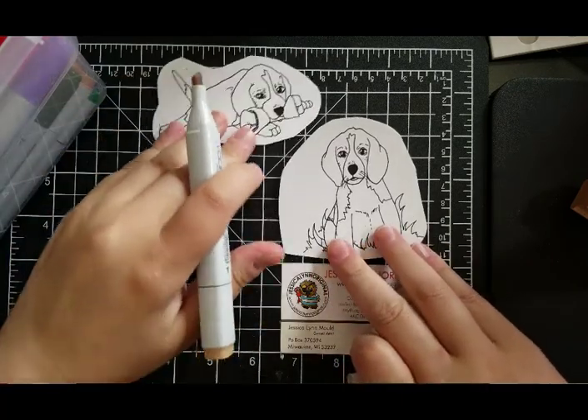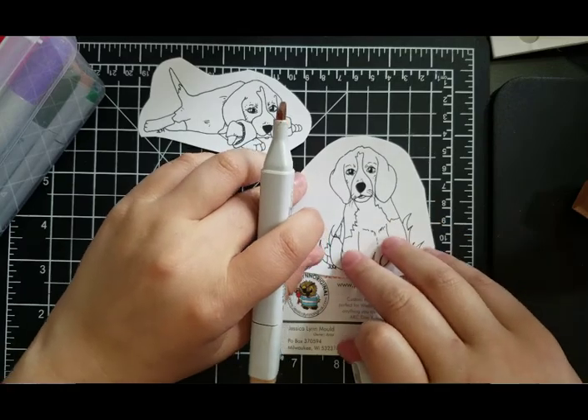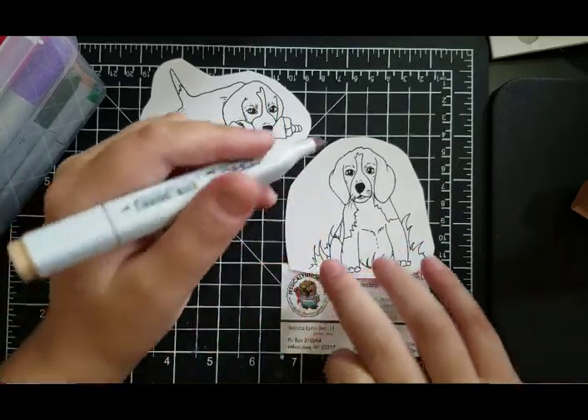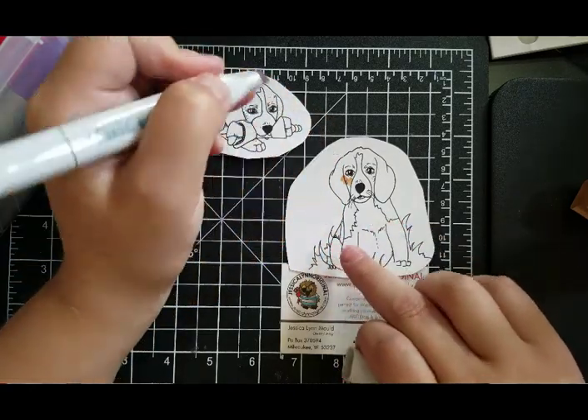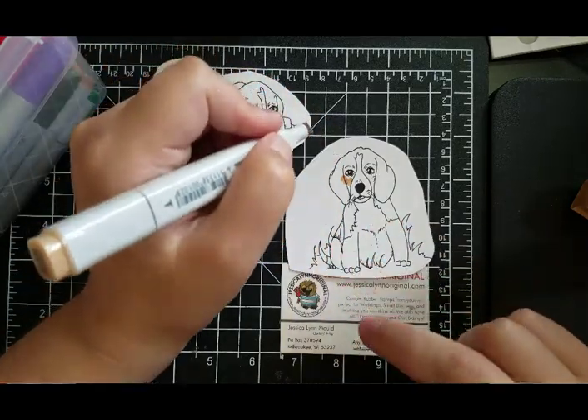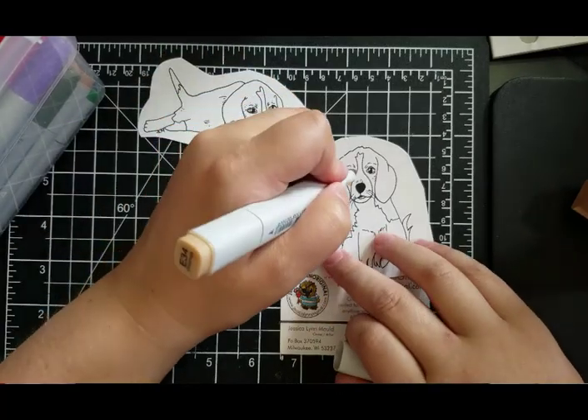Let's go ahead and color this cute little guy in. This stamp set comes with five stamps. The total size of the kit is four by four. It comes with the two images you see here, a heart, the handwritten 'I love my Beagle,' and then the words 'love my dog.'